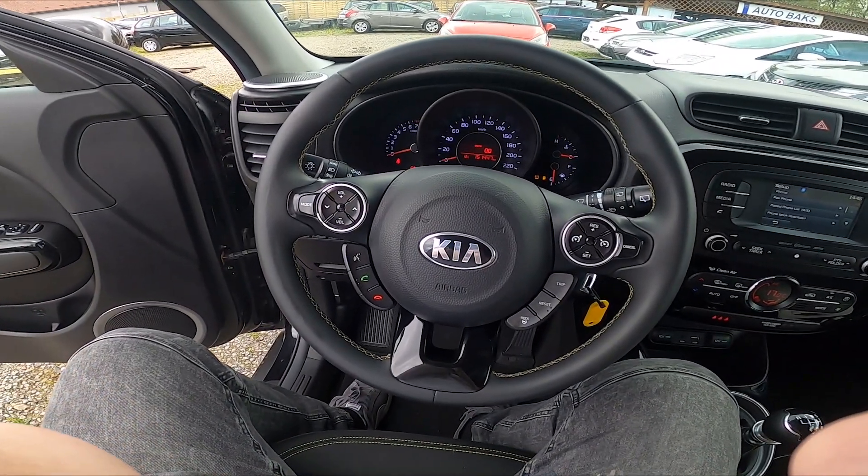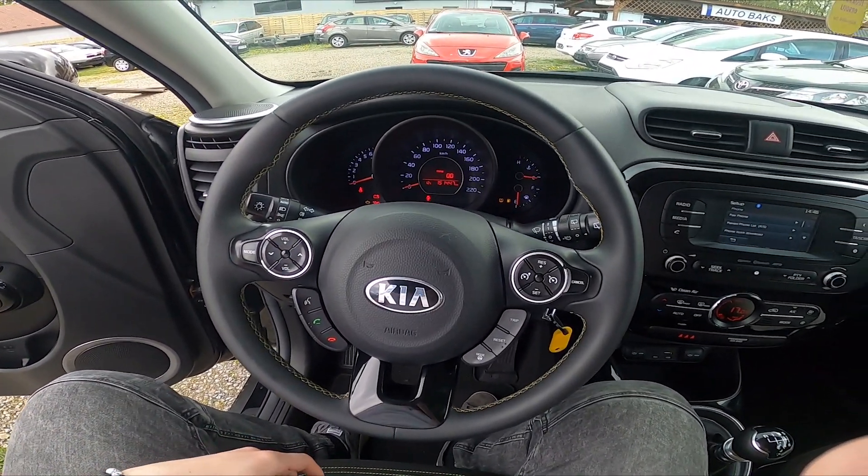Hello, today I'm in a Kia Soul. In this video I'll show you where the OBD2 socket is.